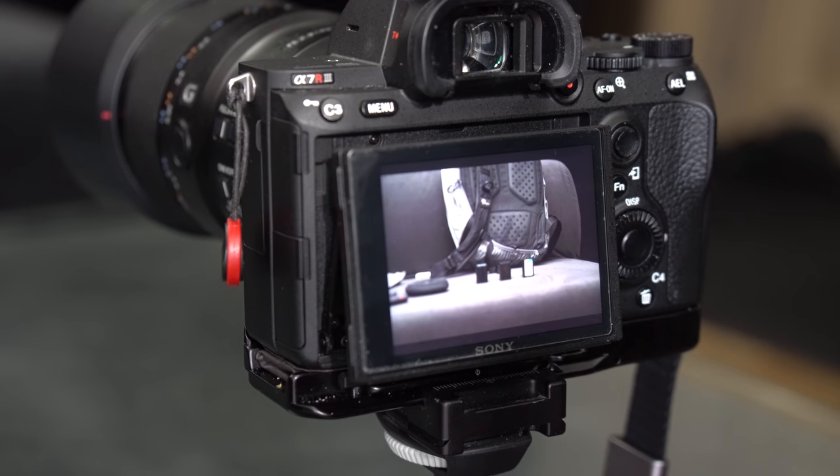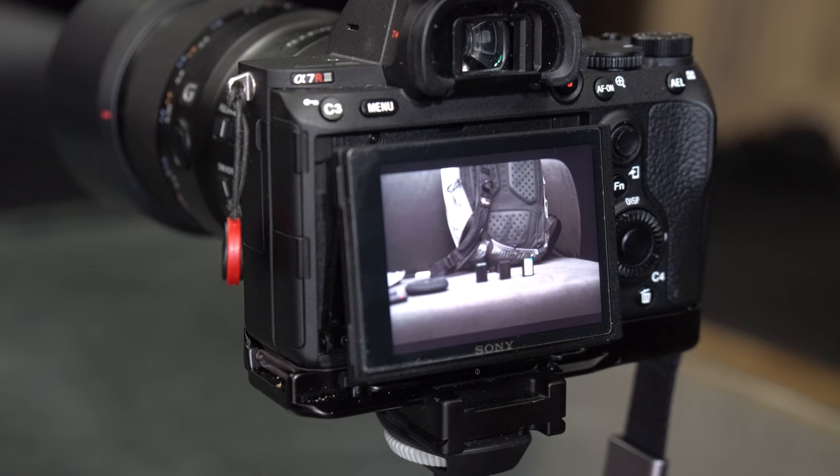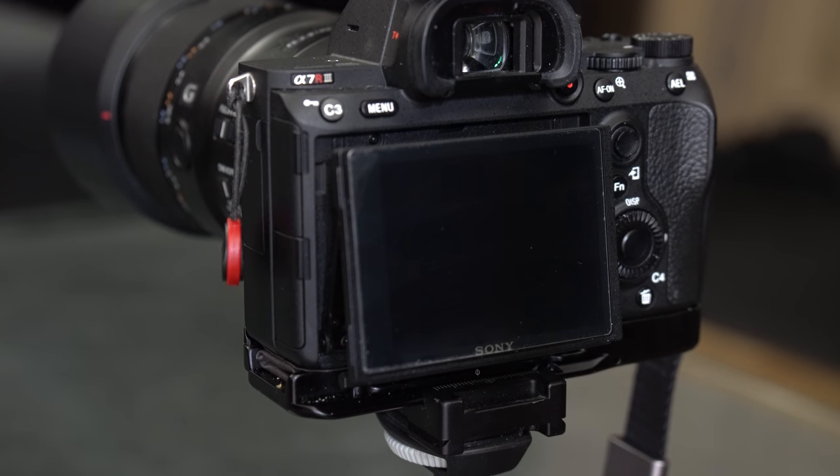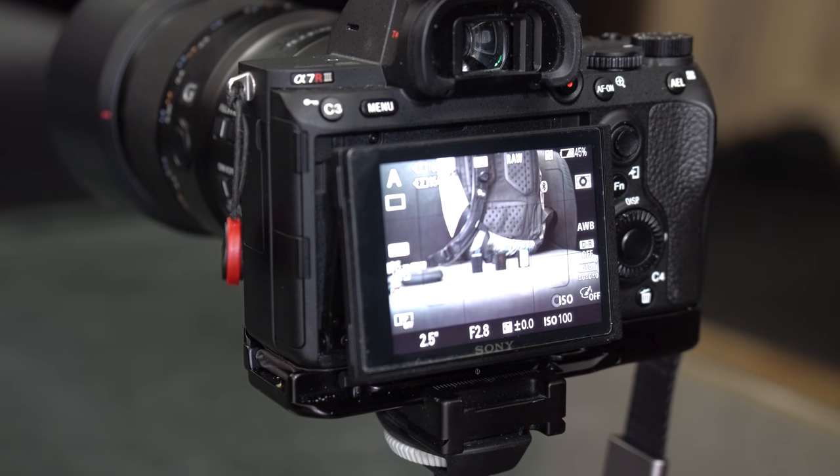Hello again. I promised to make one more video about DMF mode — direct manual focus — which sounds a little bit weird, but we'll get into that later. This is probably the last video of the year, so I wish you all a happy 2018, and let's see what we can do in that year.